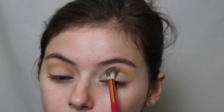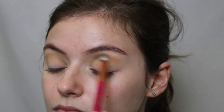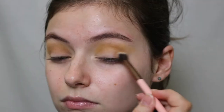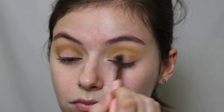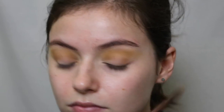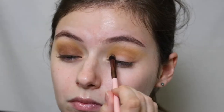I'm going to start by going in with the shade Camelot. The way I'm using these shadows is first pressing them down and then blending them out — they are pressed pigments and this is the way I like to work with them because I feel like this is the best way to get the best color payoff. Then I'm going in with the shade Copper Boxes, packing it on the outer corner and moving it into the crease right underneath where I put that Camelot shade.